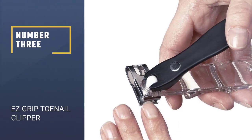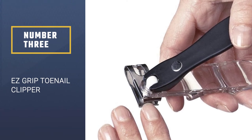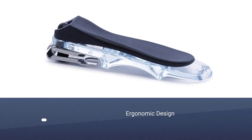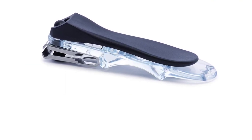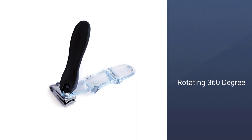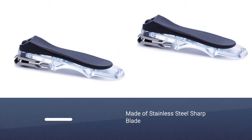Number 3: EZ-Grip Toenail Clipper — Finger and Toenail Clipper with EZ-Grip Precision Ergonomic Design, Rotating 360-degree Stainless Steel Sharp Blade. This clipper's swivel action eliminates uncomfortable twisting and allows you to cut your nails at a convenient angle. The ergonomically built large EZ-Grip handles provide clean, stable, and comfortable handling while trimming.